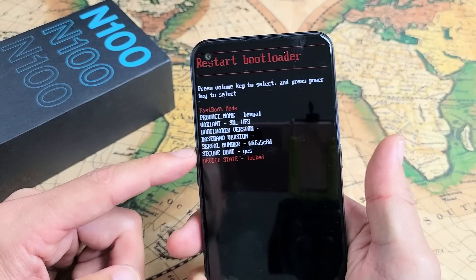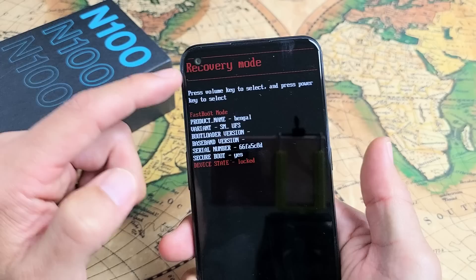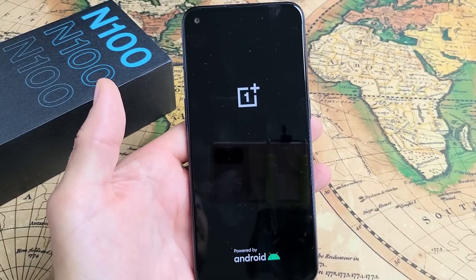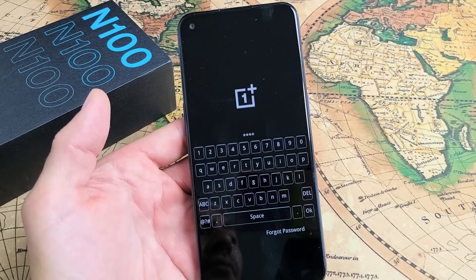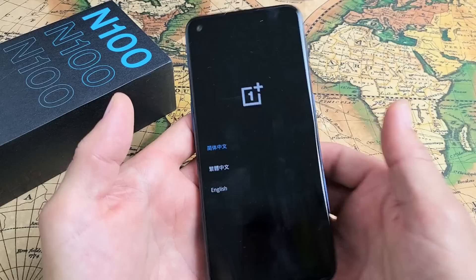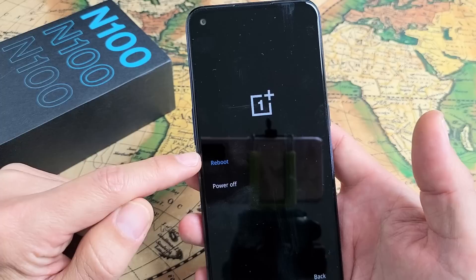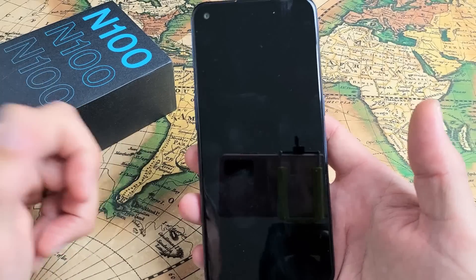We can turn off and restart by going into recovery mode here. Use the volume up and down rockers to navigate — recovery mode is right there. Tap the power button to select it. Now go ahead and enter your password or PIN, click OK, choose English, and then choose exit. Now you can reboot or power off from here as well. I'll just reboot it and tap on reboot again.